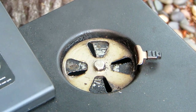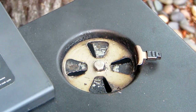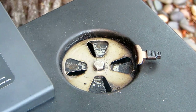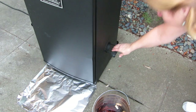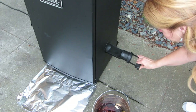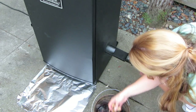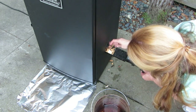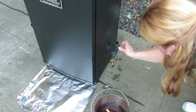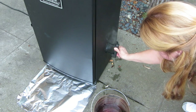Make sure you leave the damper open about 25% or a quarter of the way. If you want to add more chips, you pull out the chip tray on the side, add some more chips, then stick it back in and just turn it and it will drop them right into your chip tray.